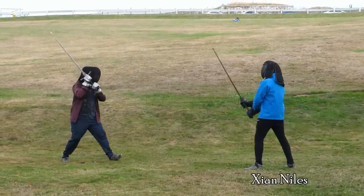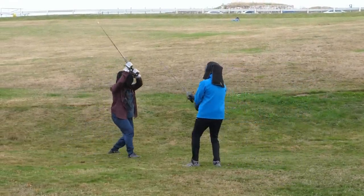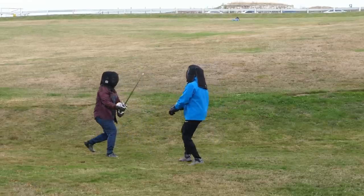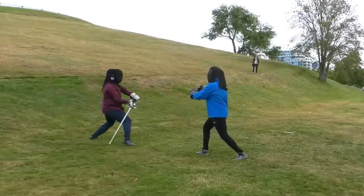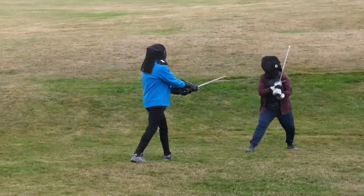Here's a sparring session with Zion Niles, a HEMA instructor with 8 years of experience. It's been well over a year since I got in any regular HEMA practice, so it was great to finally be swinging swords again, and there was plenty of rust to shake off. It's always good to be practicing with someone at a high skill level to really challenge you and force you to try out new approaches.